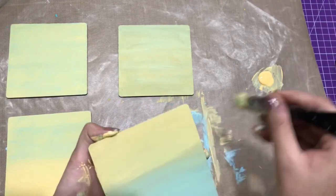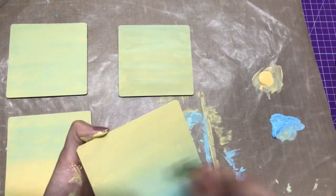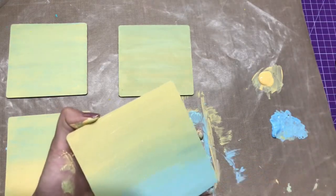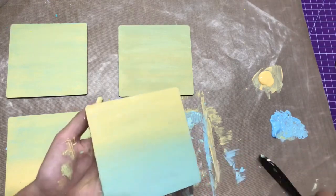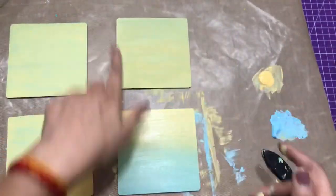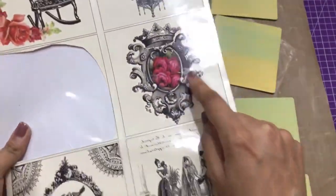While these dry, I'll fussy cut my Transfer Me sheets, which I'll show later in this video. Today I'm also going to show how you can multitask to create coasters or any projects for bulk orders. Here I'm taking this Transfer Me sheet.